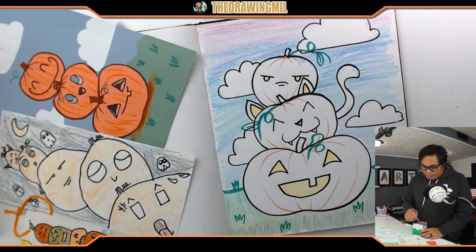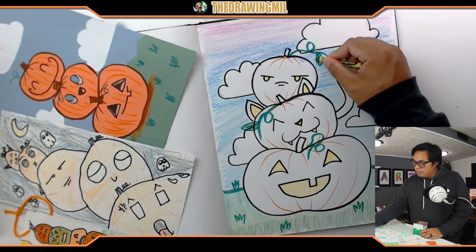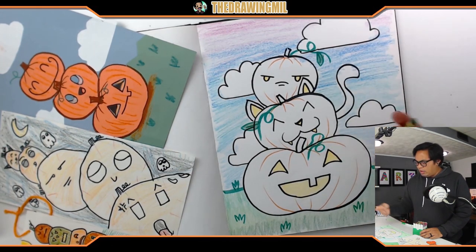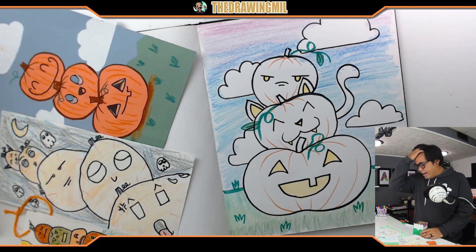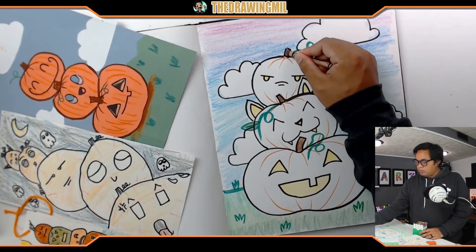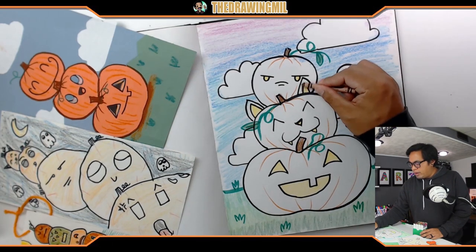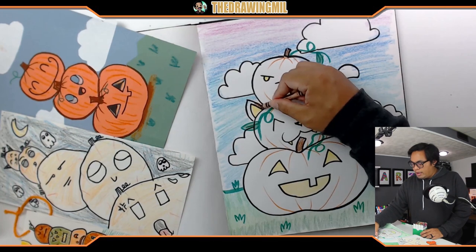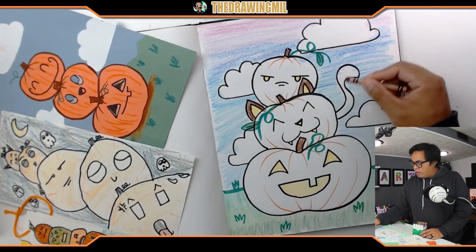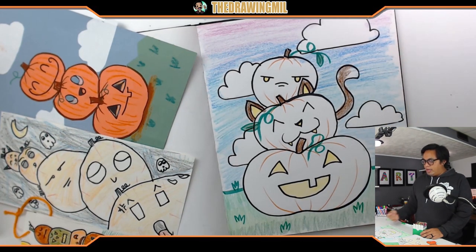I have some leaves on the vines so I'll finish those off by pressing super hard with my crayon. I'll also add some brown to the stems of my pumpkins. Should I make the cat ears brown? Yeah, why not - there's going to be a lot of orange coming out soon. And I'll add the tail brown too.